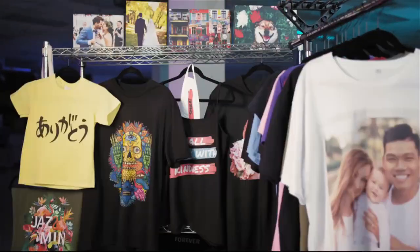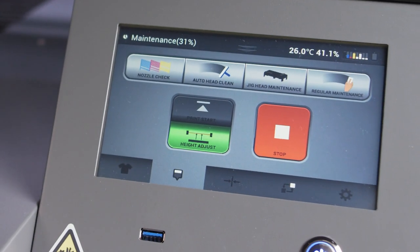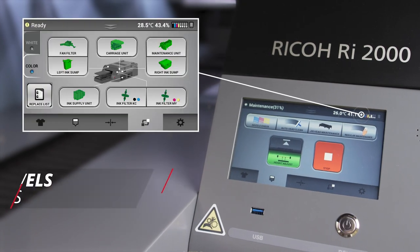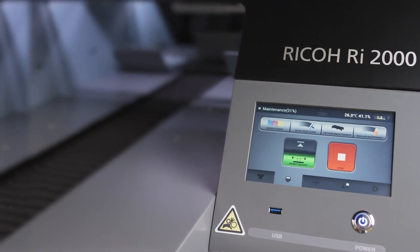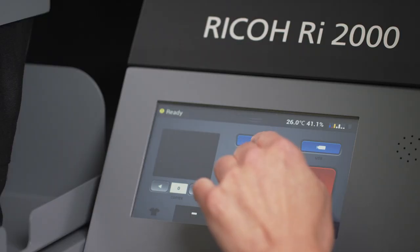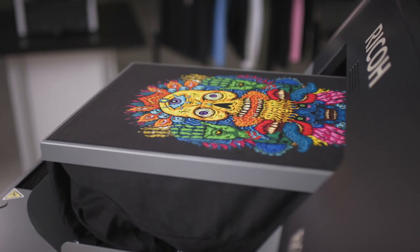Print more and worry less. Intelligent auto-cleaning system and white ink agitation save time and make the machine incredibly easy to use and maintain. Along with continuous monitoring of ink supply, air level, and dampers, the Ricoh RI-2000 stays in an active state where it is walk-up ready and virtually guaranteed to produce a perfect print whenever you're ready to use the machine.